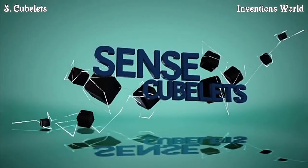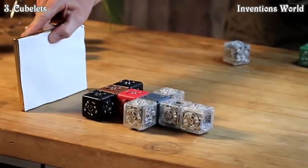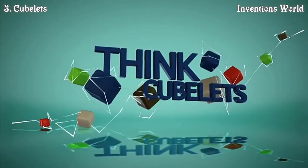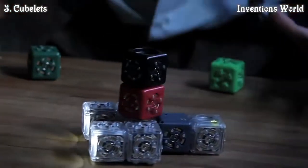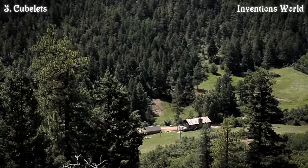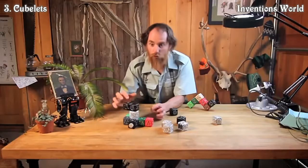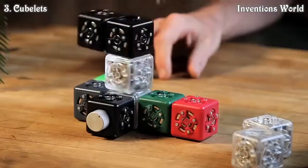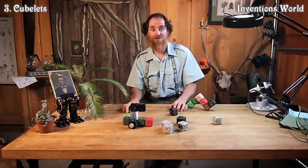Sense cubelets pay attention to things — they are like inputs, like your sense of sight, hearing, or touch. Think cubelets are smart; they can do math or logic functions and are like simple little brains. Cubelets can be arranged in a variety of ways to make all kinds of robots.